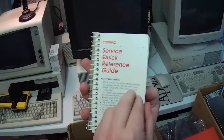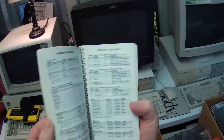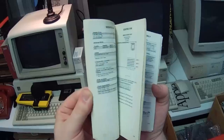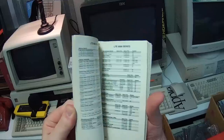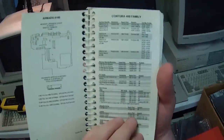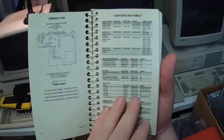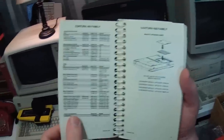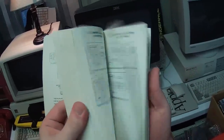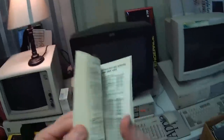Now this is useful — this is a service guide, a quick reference to all the old Compaqs from back then. That's really cool. I wonder if my... yep, it is. The Contura — I did a video on the Contura Aero, the... what is mine? A 430? I think mine was a 420. All sorts of quick information — jumper locations and stuff, hard drive matrices. Oh yes, I will actually use that.